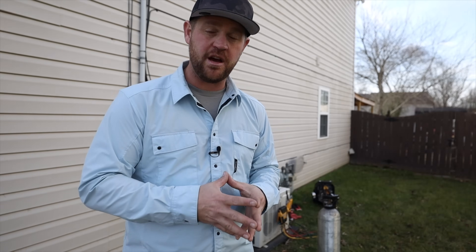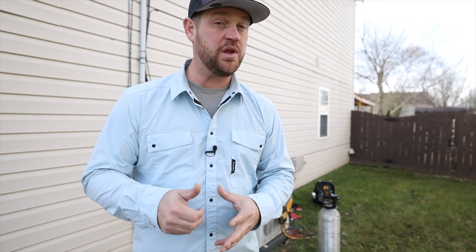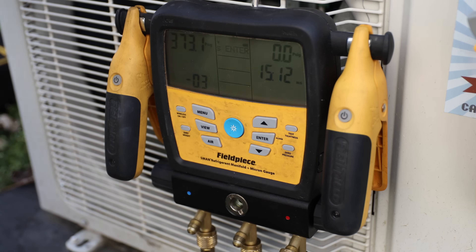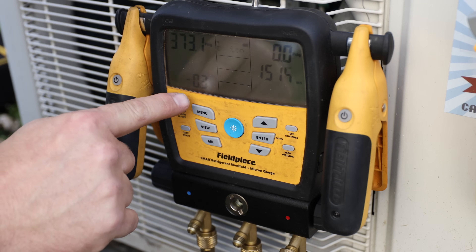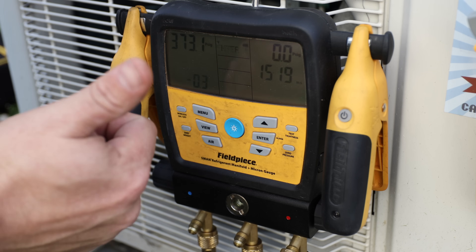That's basically the process I take when I look for leaks on these ductless mini splits. I'll bump the pressure up really high and that helps me find it a lot easier. Today it was a big enough leak and it was right in front of me, but they're not always that way. So bump up the pressure with nitrogen — that's going to make your job a whole lot easier. After 15 minutes, we've only dropped 0.3 of a PSI, so I'm feeling really good about that.